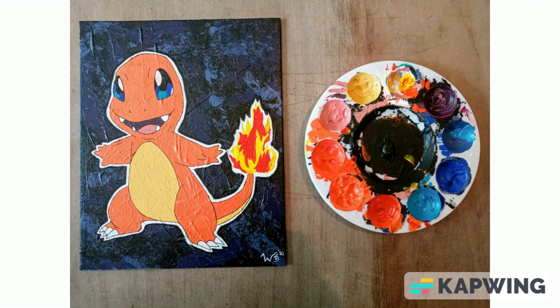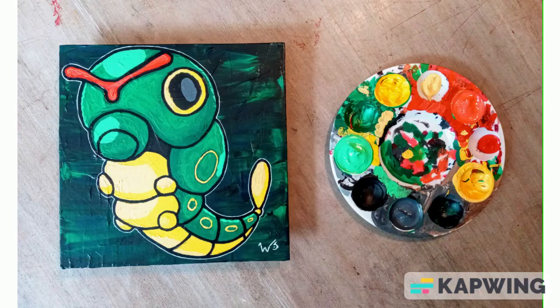This one is obviously a Charmander. It's not very detailed, but I absolutely love the background. It's around the time when I started figuring out how to really do backgrounds that I found interesting, and this was one of the first ones I did that with. I painted this Caterpie right around the same time, but I spent a little bit more time on it, put more detail and shading into it, and I ended up really happy with how it turned out.